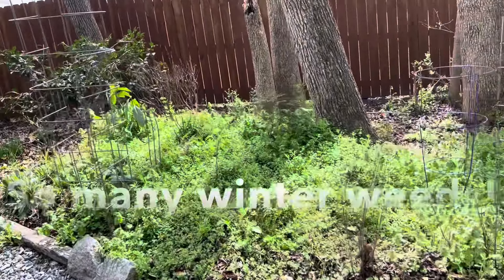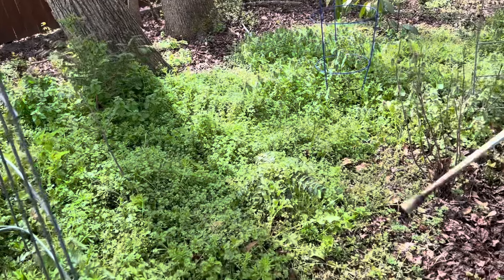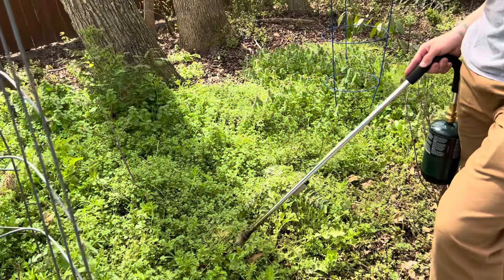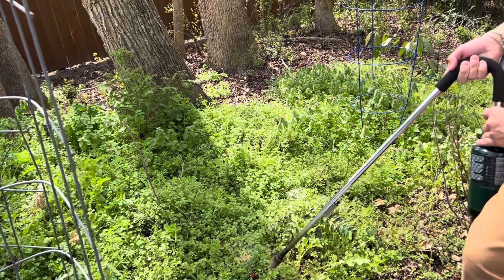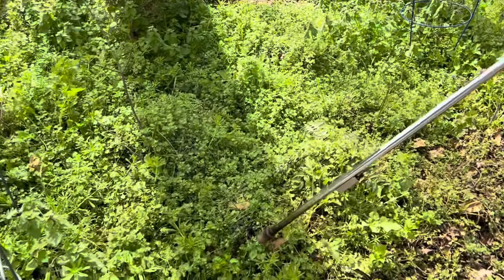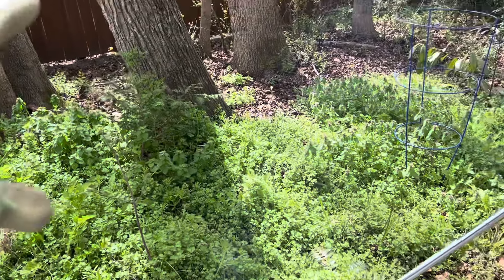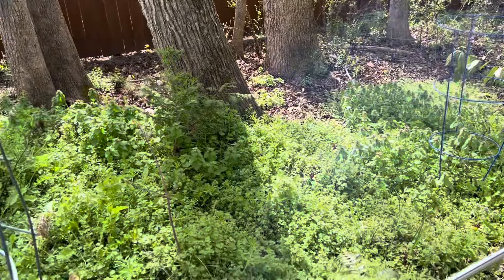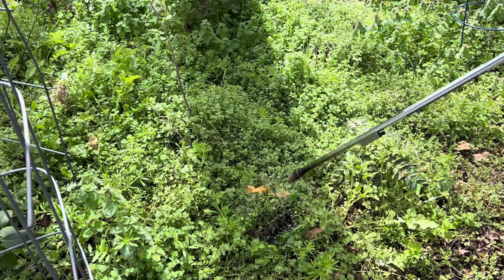This is a really bad weed patch, and it's because this used to be a brush pile. I want to see how the flamethrower will do on this. I mean, it's probably going to be easier for me to just pull — that's what I've been doing, and it pulls out pretty easily. We're going to use a lot of gas if we try and flamethrow this whole patch.